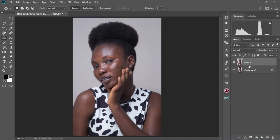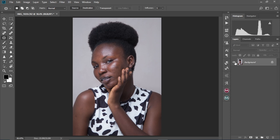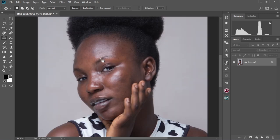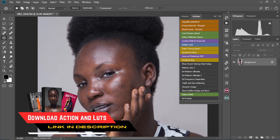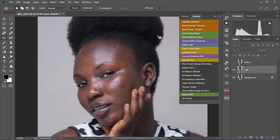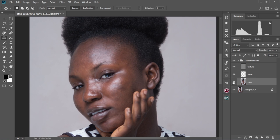We're going to press and hold Ctrl and then select the background layer and merge these two layers together, so we have everything in just one layer. Then we're going to proceed and create our frequency separation layers. I have an action for this linked in my description box — you can download it and play around with it. I'm just going to click on it and it's going to play. We're going to keep the radius at 3.5, select OK. So we have our frequency separation adjustment layers created.